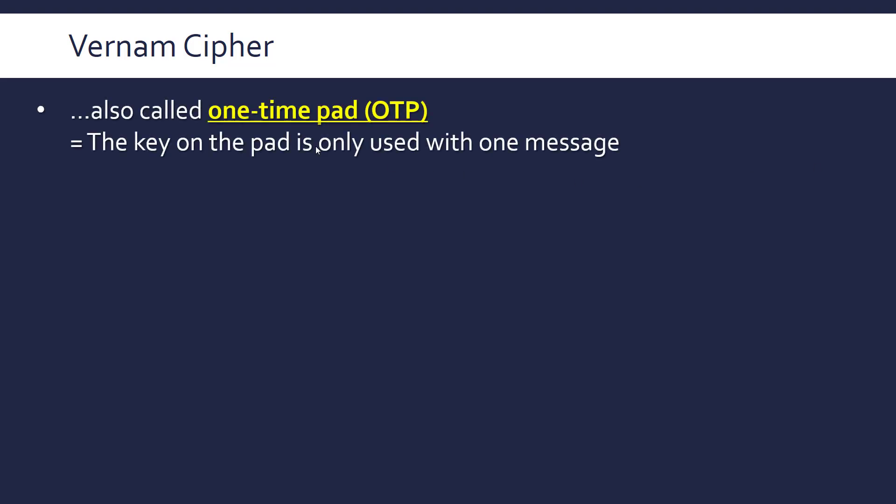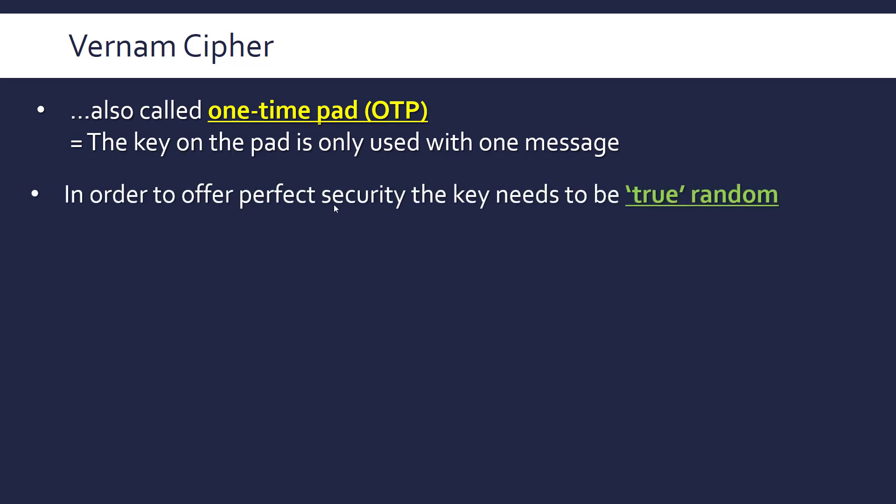The Vernam cipher is also known as One Time Pad, or OTP — in fact more commonly it's known as One Time Pad. There is technically a slight difference between the two but it's minor. It's called this because it was literally written on a pad of paper and then destroyed afterwards, developed further during the First World War. It's 'one time' because the key used for encryption is used only once with one message — if used twice it no longer has perfect security.